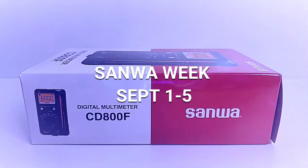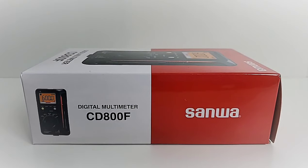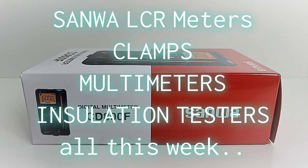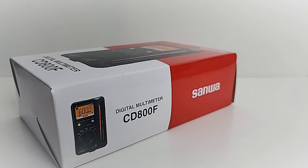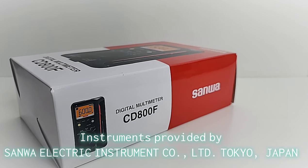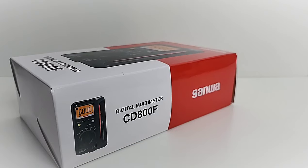Welcome back — Sanwa Week has finally arrived and it is alive and well. We have a lot of cool instruments this week: LCR meters, multimeters, clamps, and so much more. The fun has just begun, so fasten that seatbelt. As always, a great big thank you to Sanwa Electric Instrument Company Limited, Tokyo, Japan — you have really been a boom to the channel.